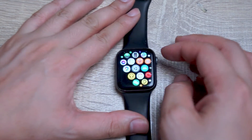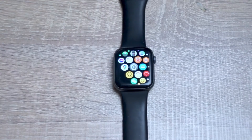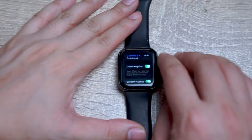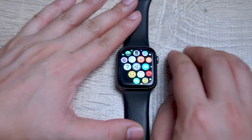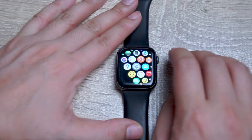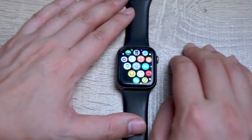The Apple Watch crown is actually a great way of navigating and scrolling through the menus and features on the Apple Watch. You'll notice there's a small bit of vibration — haptic feedback — every time you scroll, but you can actually disable this if you don't like it.